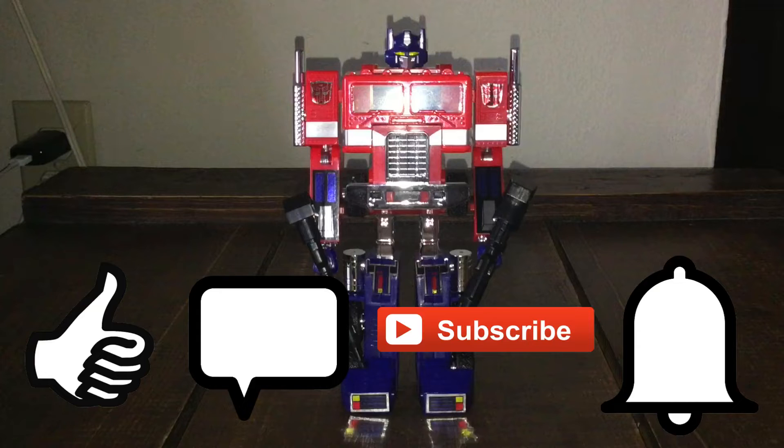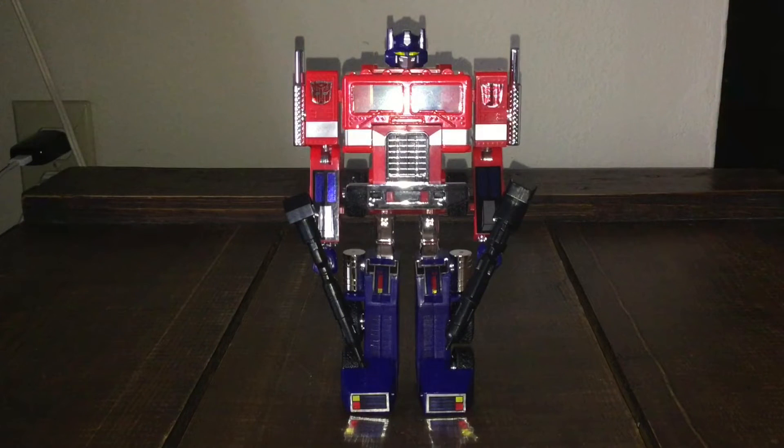Don't forget to click like, comment below, subscribe, and check out the notification bell so you don't miss anything. This is Tybon Skyberg — I'll see you around guys. Happy toy hunting and take care.